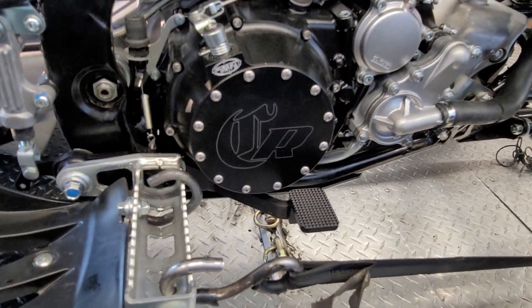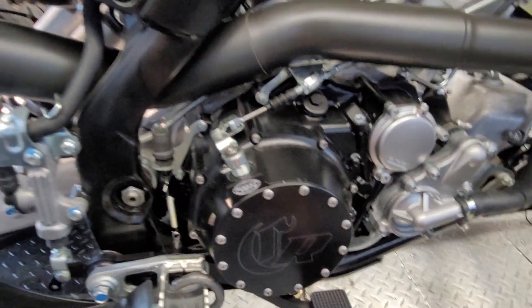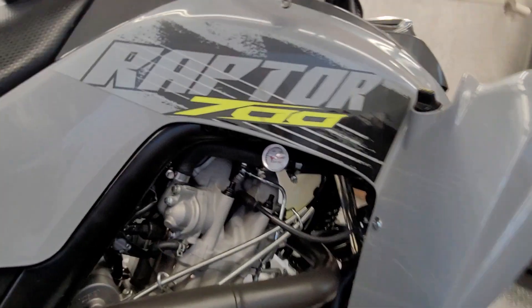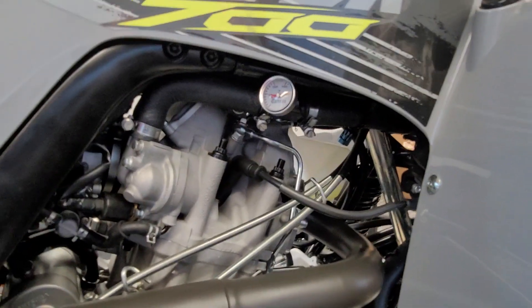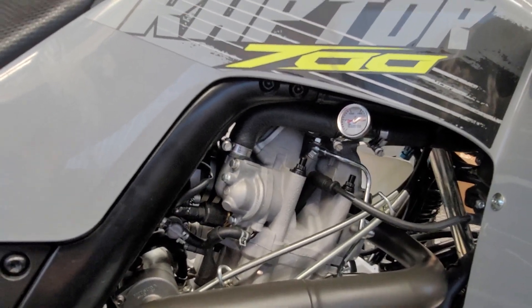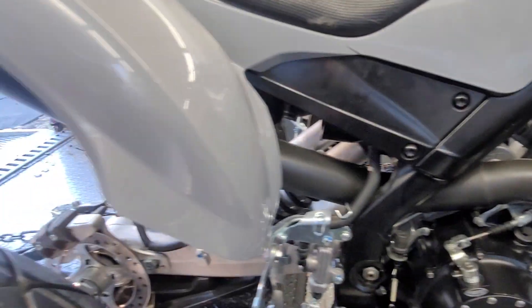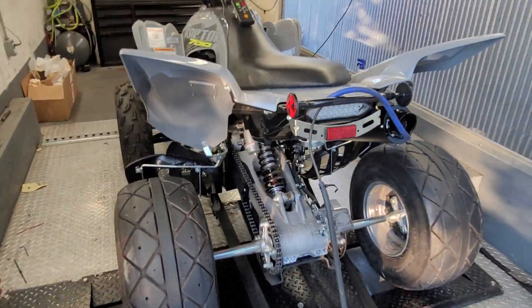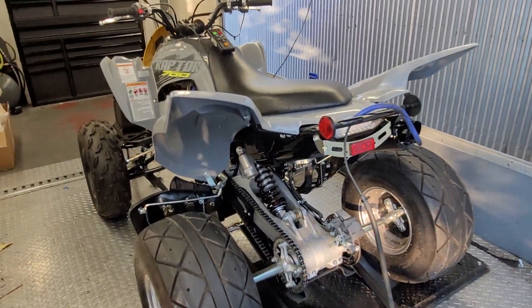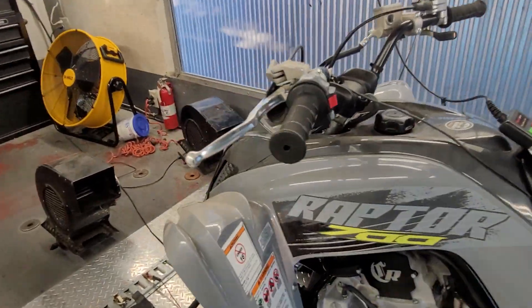Lockout clutch kit — we do have our custom brake pedal to work with that, with proper adjustment. We also have our early-on fan control and an AIS plate on the head. As for other mods, it's fairly simple — you see all stock swing arm and chain. Bikes with an aftermarket swing arm and a nano ring chain will pick up a little bit in power from reduced rolling resistance.